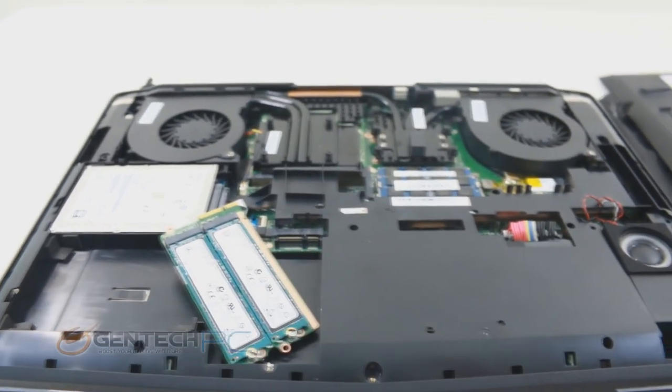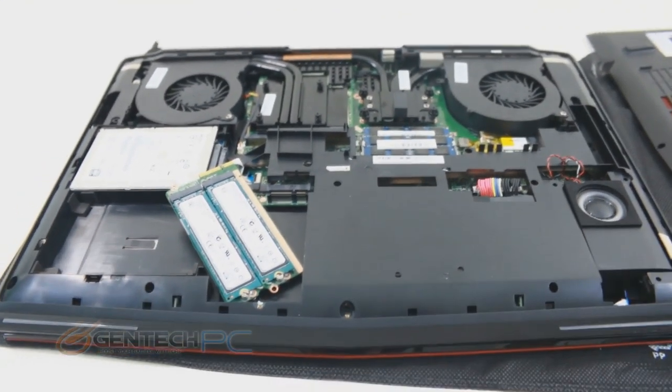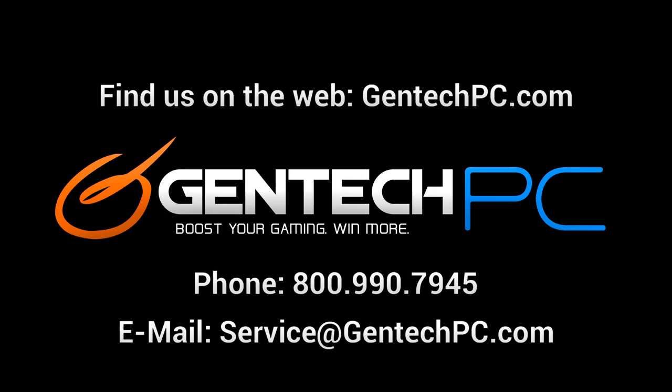So everybody, that's going to bring our GT72 review to a close. We hope we gave you all the information you were looking for. You can find more information by going to our website and visiting the product page, where you'll find the full system specifications and current pricing and availability. If you have any other questions, please contact us and we'll be happy to help. This was Gentek PC — we'll see you next time.